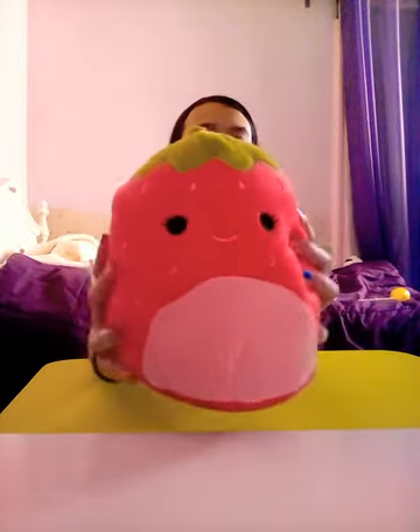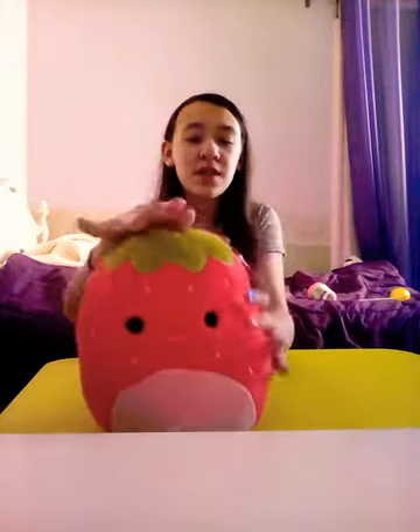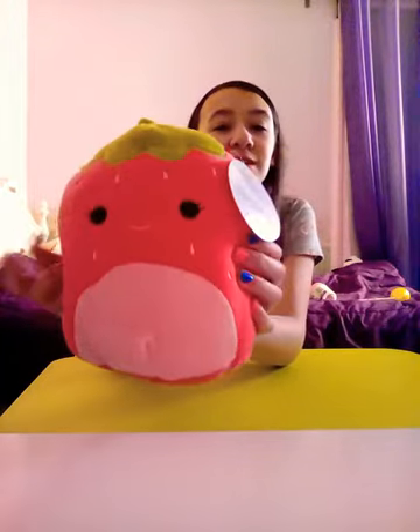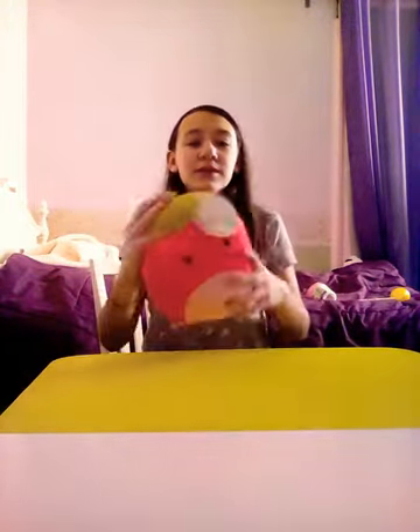The next thing I have is my friend gave me this really cute plushie that you can squeeze. It's supposed to be like a squeezable plushie — you just smush it down and it pops right back up. It is so soft and it's adorable because it's a little strawberry. Oh, it's so cute, I love it!